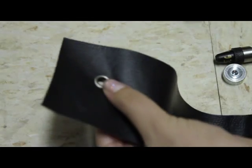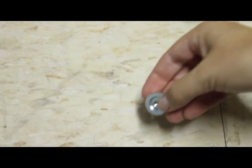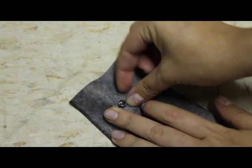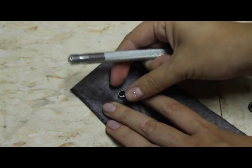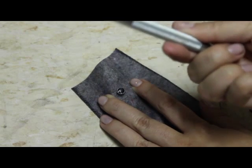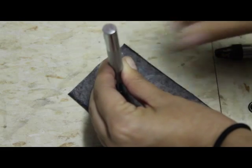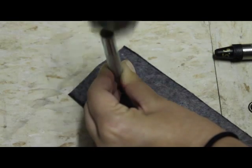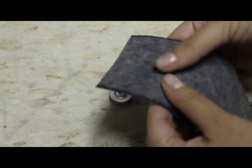I'll put the eyelet in the hole. Then with your anvil, just set your anvil down and place the eyelet in — it should fit perfectly. Then just place the setter on top; it has a little dip, so place it in there and hold it in place. You really don't have to hit it that hard.